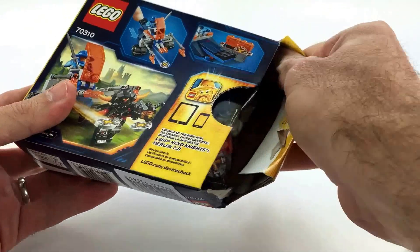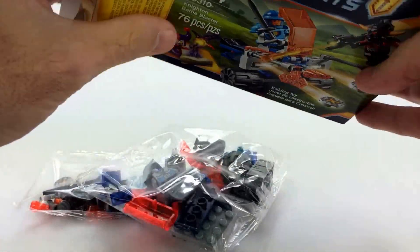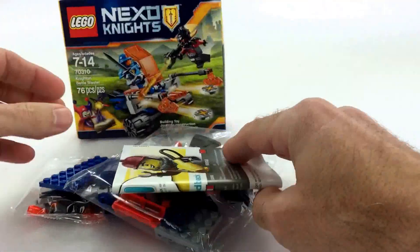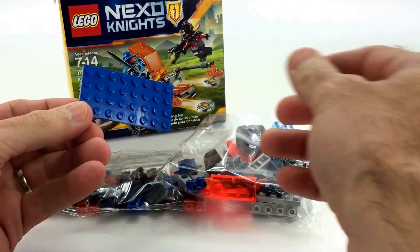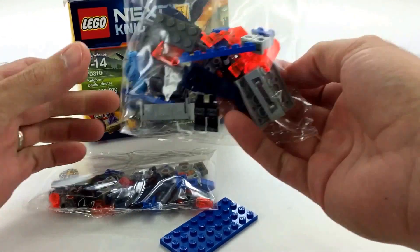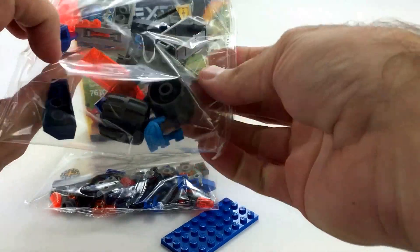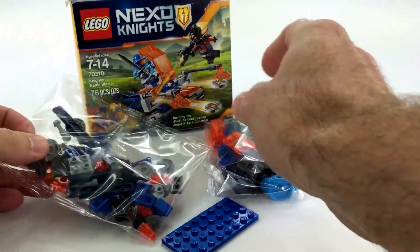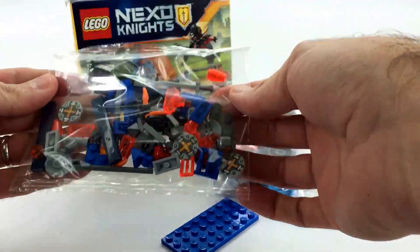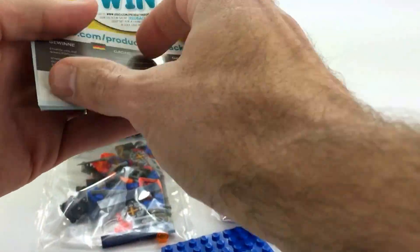So we'll just open this up and show you guys how it breaks out inside. We're gonna be getting a little blaster, two figures, and we actually get a buildable item outside of the box — outside of two bags — this little four by eight here. So there you go. Not a long video, and here's your instruction booklet.